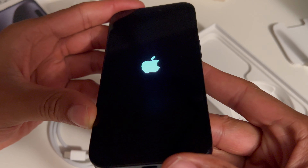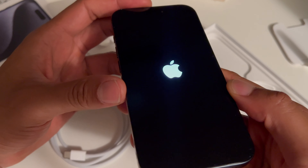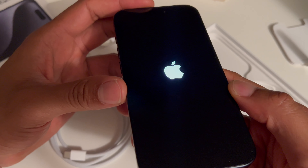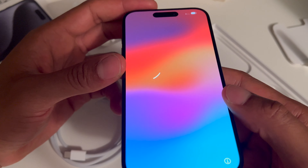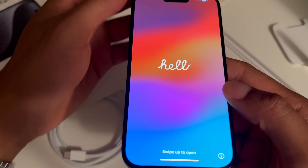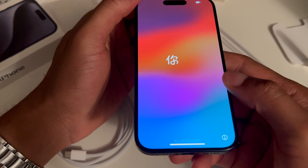Nice looking iPhone. I'm just going to power it up, and you can see the iconic Apple logo that pops up when I press the power button. And it comes on — I believe this word says 'hello, it's me.'